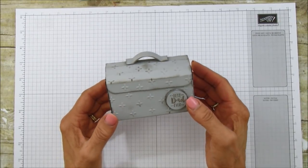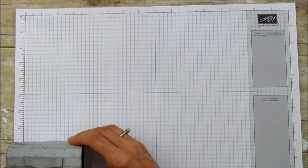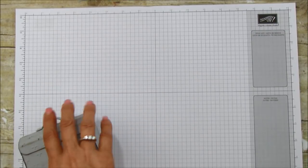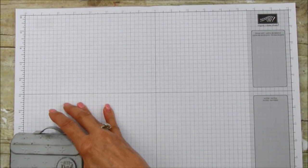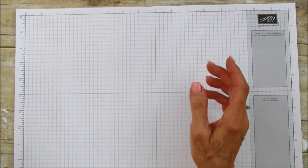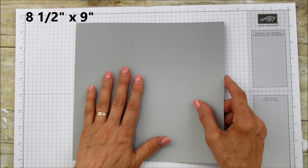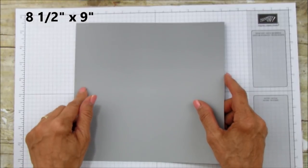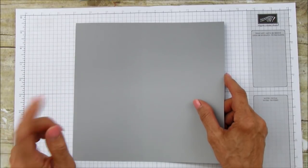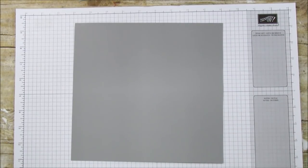You can use either a magnet or velcro. This measures four inches by two inches and is about two and a half to two and three quarters inches tall with the curved top. Let's get started. You're going to need a piece of Basic Gray cardstock — it's eight and a half by nine. You can use a regular eight and a half by eleven and just cut it to nine inches. The stamp set I'm using is Apron of Love because of the sentiment it has.